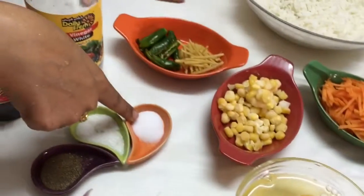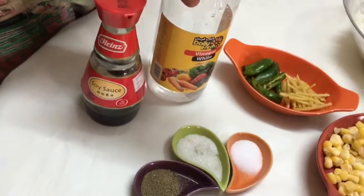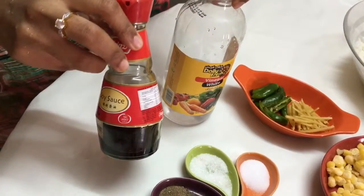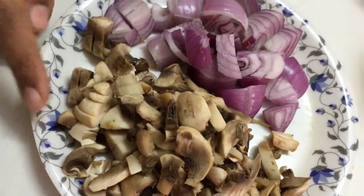I've taken four eggs, half a teaspoon of salt, half a teaspoon of ajinomoto (Chinese salt), and half a teaspoon of black pepper powder. I'll be using one tablespoon of vinegar and two to three tablespoons of soy sauce. I've also taken one large onion diced, and three mushrooms.